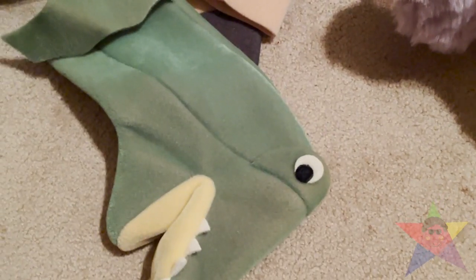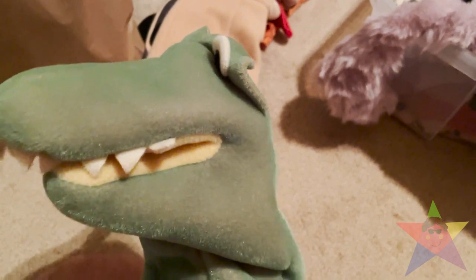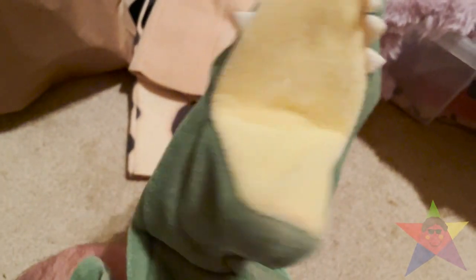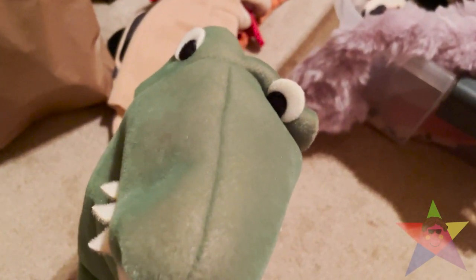Next one — Allie the Alligator. And as you can tell, there's the tag right there. This one, surprisingly, is in very good condition. I've had this guy for a long time. There's a little color fading because of age, but overall, still in good condition.